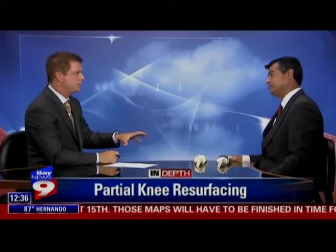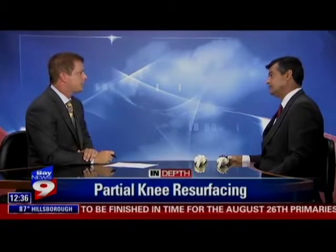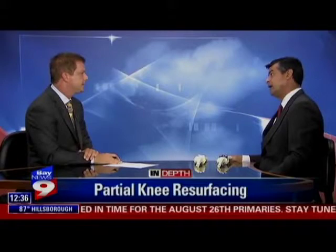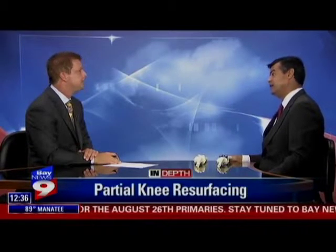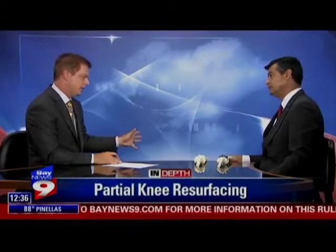So recovery is faster and it doesn't hurt as much and doesn't take as long to do. Side effects similar — as far as risk factors for blood clots and things like that? In fact, statistically there are a lot less — fewer people with DVT and fewer people with pulmonary embolisms, and fewer people with problems moving it after surgery. So recovery is quicker and side effects are better.